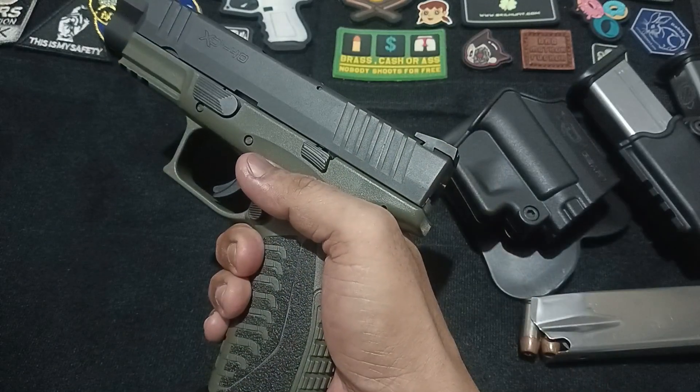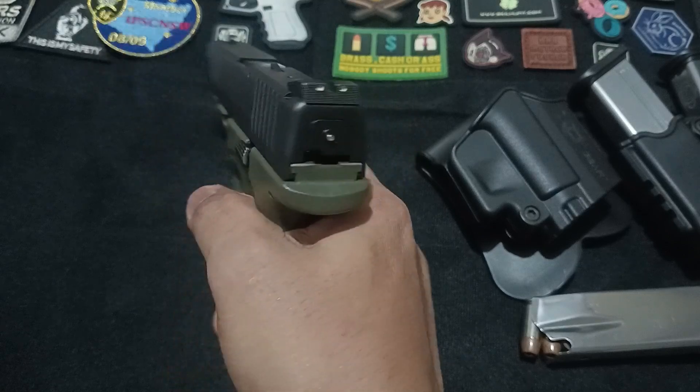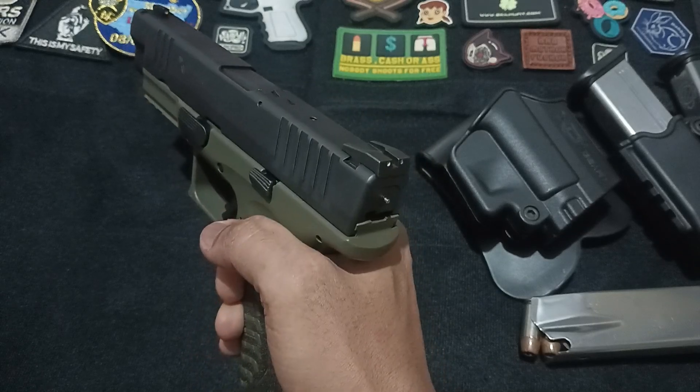First up, let's talk about the basics. The Springfield XDM is a semi-automatic pistol that's renowned for its reliability and accuracy, but what really sets it apart is its mechanics.